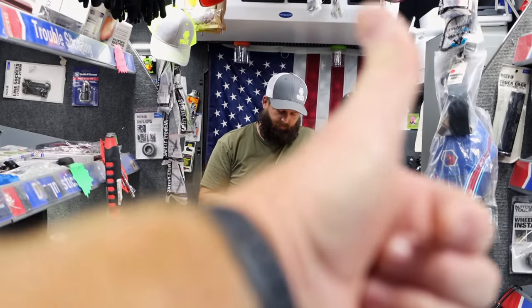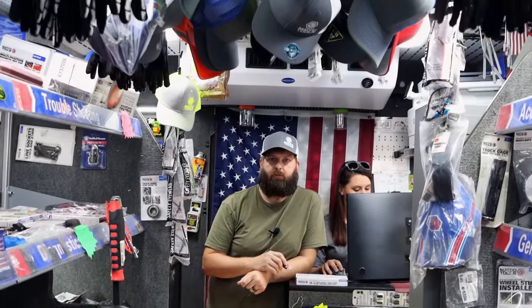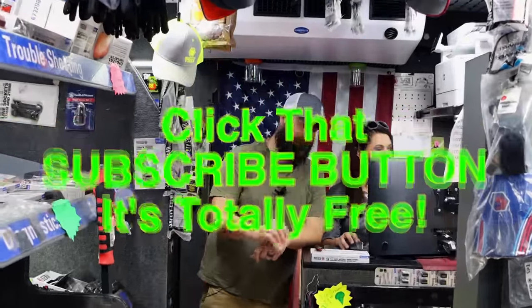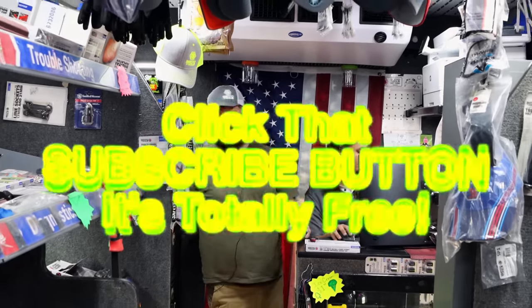I appreciate you doing another awesome video. Like always, guys, if you like the video, hit that thumbs up. Check over here for merchandise, cool tools, and discount codes down here. If you're not subscribed, click that button. You guys have a great weekend — it's Friday. See ya.